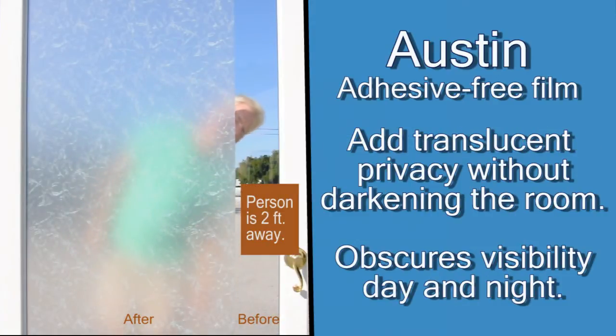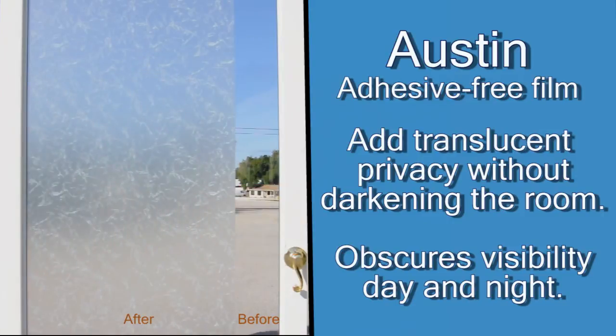As you can see, obscuring visibility through the glass allows you to be aware of people near your window or door, while preventing them from being able to see in.